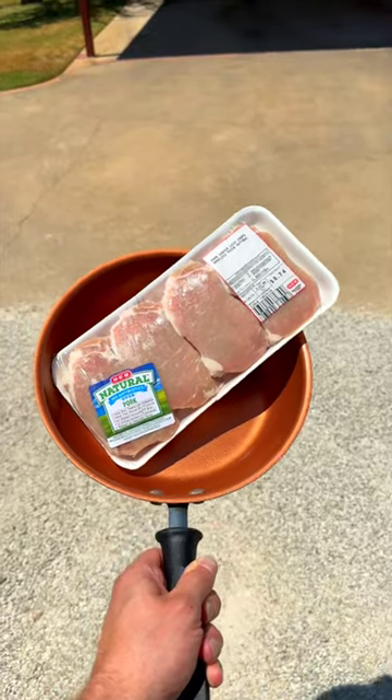It's over 100 degrees in Texas, so I'm going to cook these pork chops in the sun. And of course, we got these pork chops from HEB.